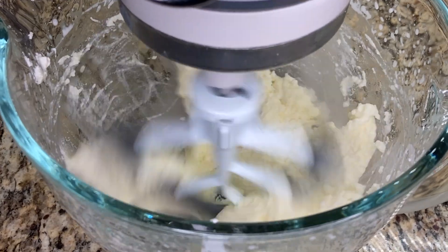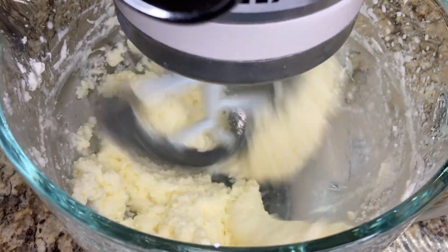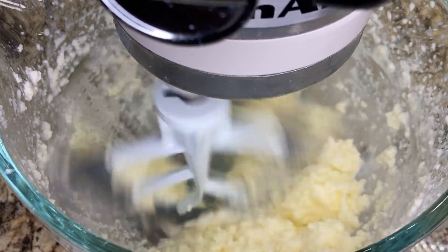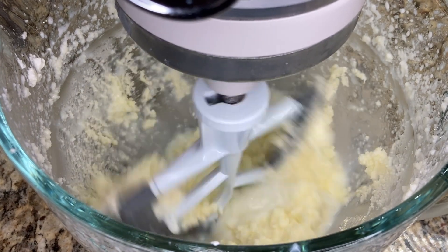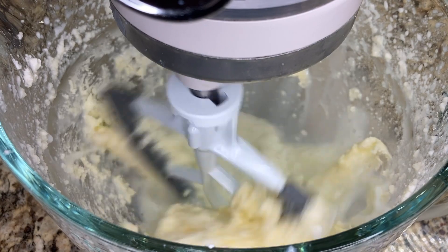At this point, I'm standing watch over the butter the entire time because it happens very quickly once the liquid starts to separate out. If you aren't there to drop the speed down to low right away, you can have quite a mess in your kitchen. This clip was at regular speed, so you can see when I switched the paddle attachment down to low speed, and you can see how the butter started clumping together and all of the buttermilk separated out.